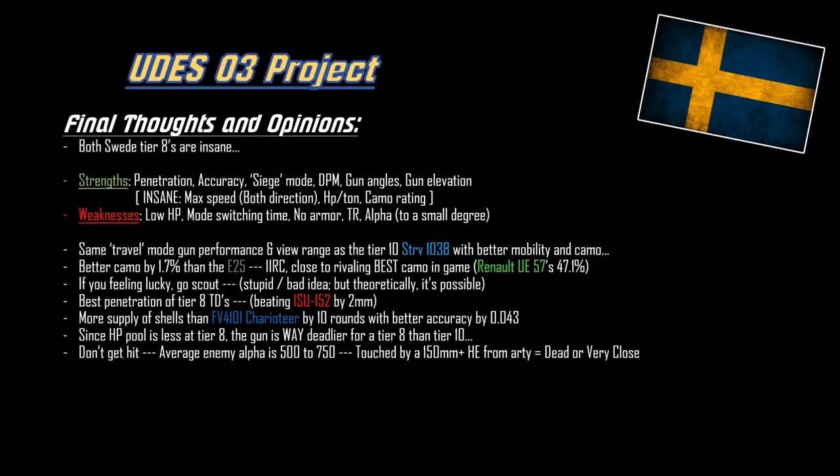It now has the best penetration of tier 8 tank destroyers, beating the ISU-152's BL-10 by 2mm. It has 10 more rounds than the Charioteer with basically the same gun but with better accuracy - same alpha, better accuracy. It doesn't have the squash head HESH though, which kind of sucks, but you get 10 more rounds and better DPM. It's like a Charioteer but better. The HP pool at tier 8 is less than at tier 10, so this gun is actually way deadlier because there's less HP to go through to kill opponents.